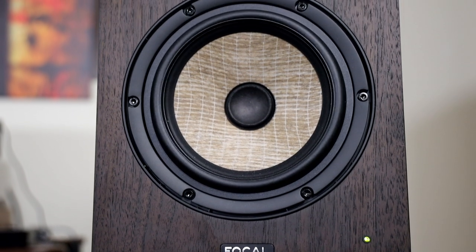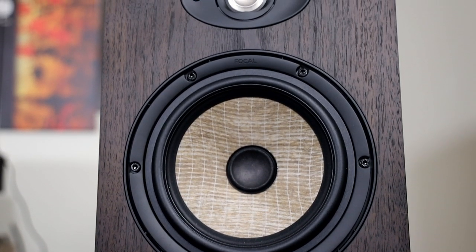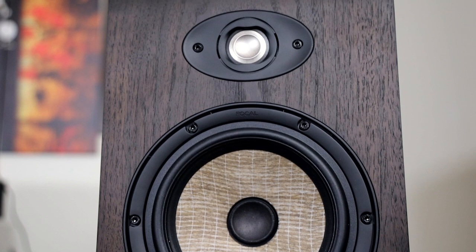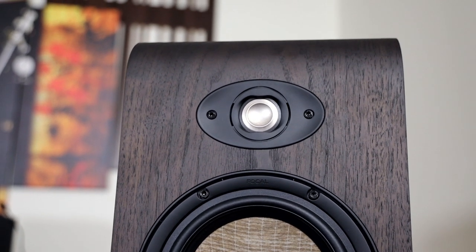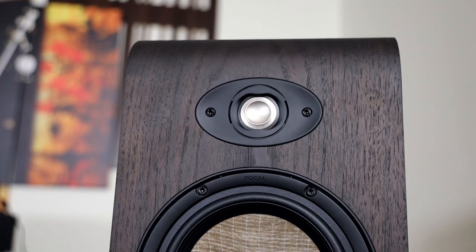In conclusion, I believe these speakers are probably one of the best monitors a professional can ask for in a small home studio. But really, these excel for those that want a kick-ass speaker in their living room, listening room, or for a small simple system. Thank you guys for watching and I'll see you on the next one.